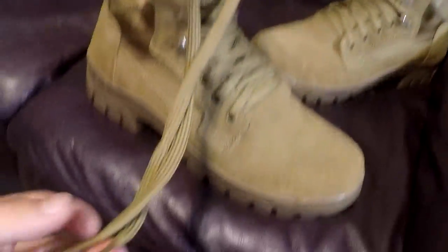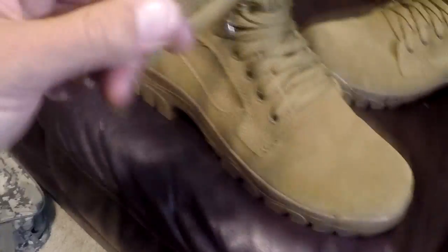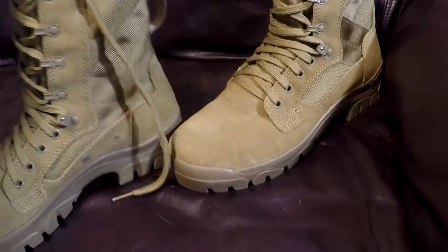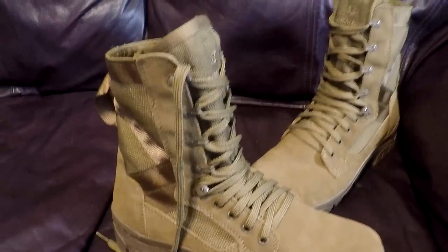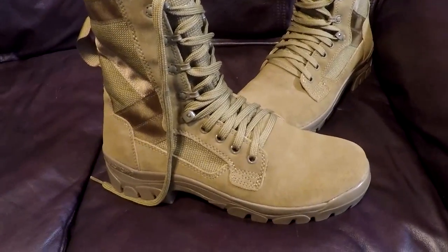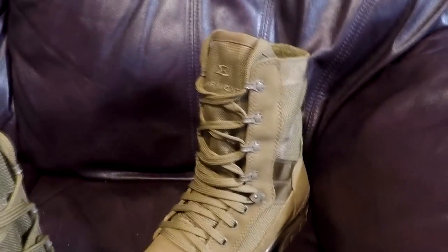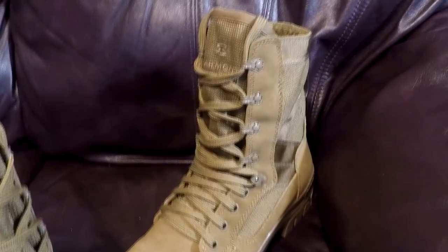The laces — you do have a lot left over after I've tightened them up here. They are pretty thick laces, so when you're putting them through the eyelets you can definitely tell they're not going to come out. These are the Garmont T8 Bifidas in Coyote Brown. These are AR670-1 compliant, unless your commander says something otherwise.